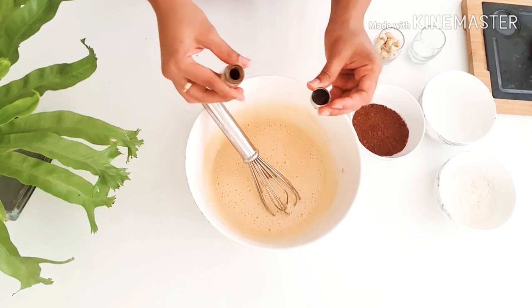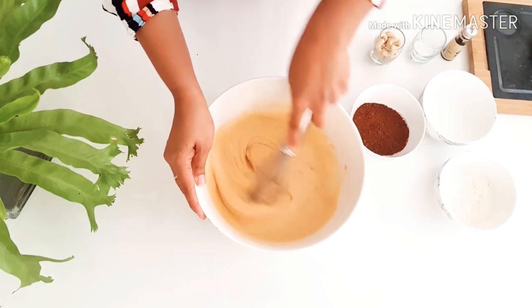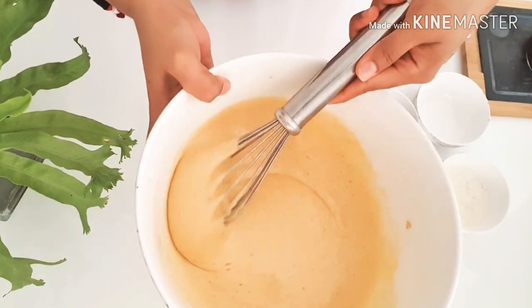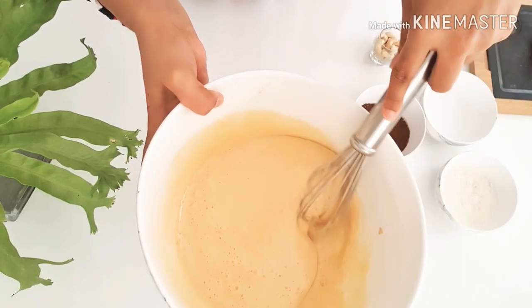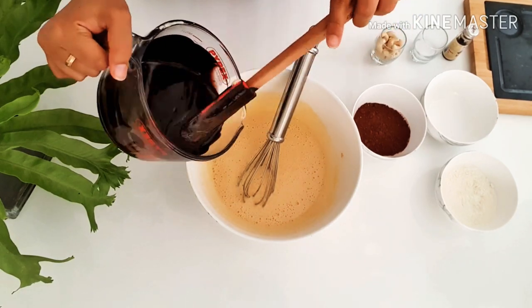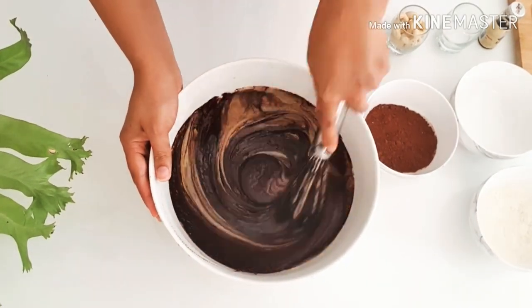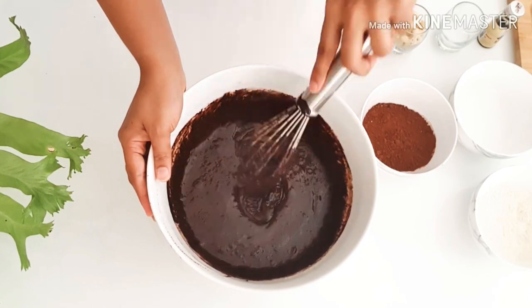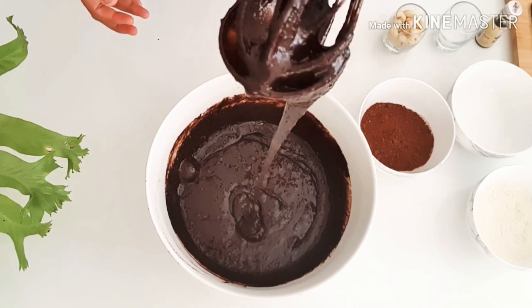Now you can add the vanilla essence. I'm finally done whisking — if you see, the mixture is light in color and lighter in texture as well. Now it's time to add the melted chocolate to the egg mixture. Using a wire whisk, you can mix the two mixtures together. The sugar has not completely dissolved in the mixture, which is totally fine.